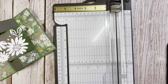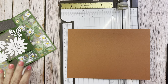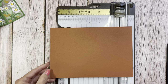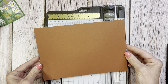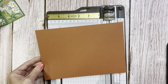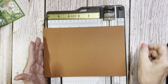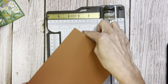We're going to start with a piece of our new in-color Copper Clay. It is a really pretty color — more brown than our Cajun Craze, definitely different. It might even become like the Soft Suede and Pecan Pie of its day. We're going to start out with an eight-inch piece — so we've cut off a half inch — and we're at eight by five and a half.